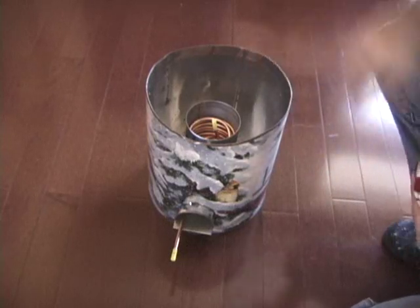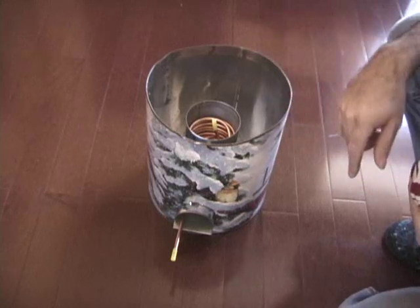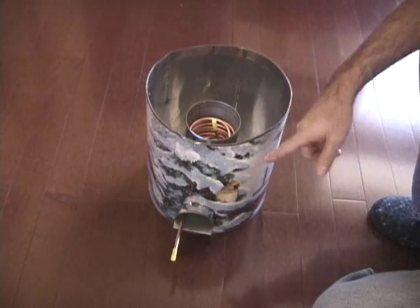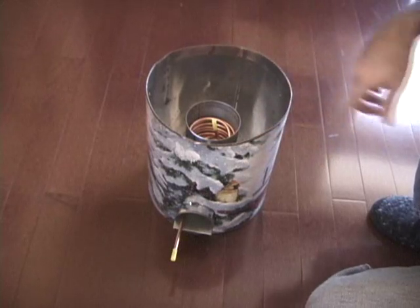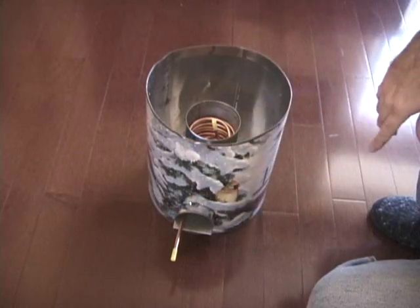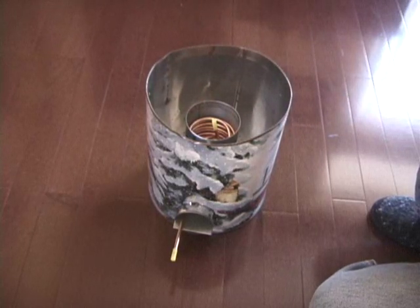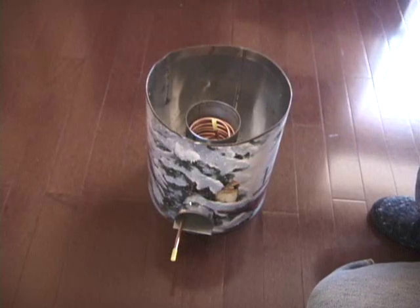I just wanted to show the inside of this and how to build it. It's very simple. You can pick up the copper tube anywhere at Home Depot, Lowe's, or hardware stores, and whatever cans you have. You do need a big can, or you can use sheet metal and rivet it together. You can even use a Heineken beer dispenser as your main can.